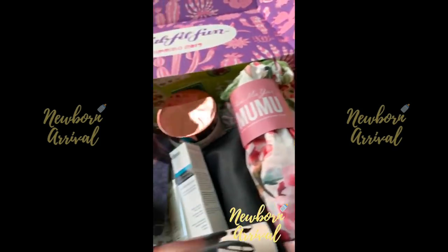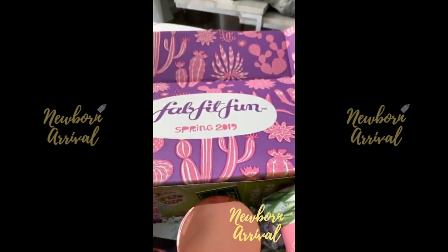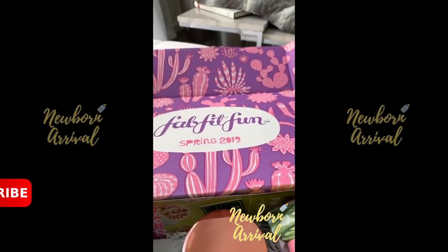Glorious! Look at this! Can you believe it? Okay.